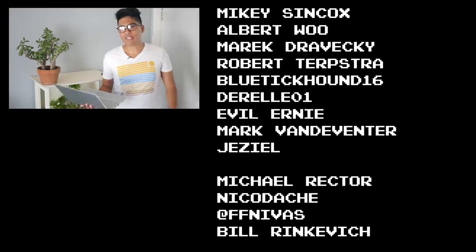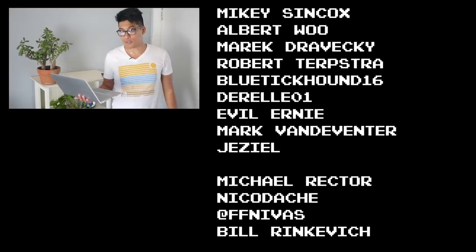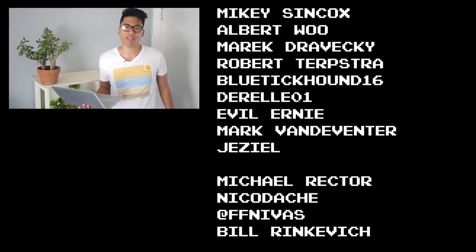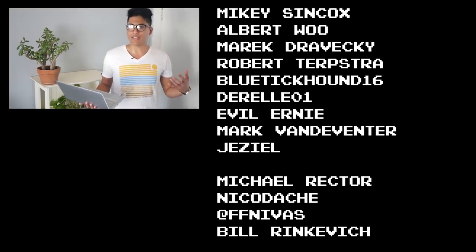All the bikes, components, and shirts mentioned here will be linked in the description. The first run of these limited edition reasonably dangerous sunny tees is next week, so order yours while you still can to rep the reasonably dangerous life. Fixie famous shoutouts to Mikey Sincott, Albert Wu, Merrick Drovecki, Robert Terpstra, Blue, Tick Hound, Duella01, Evil Ernie, Mark Vandeventer, and Jaziel for supporting the channel through Patreon and making these fixed gear videos possible. Don't watch another video if you haven't ridden your bike yet today — instead ride your bike every day to be reasonably dangerous.